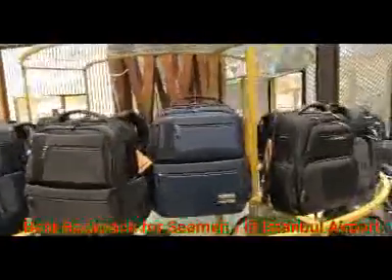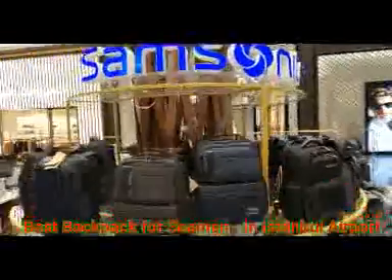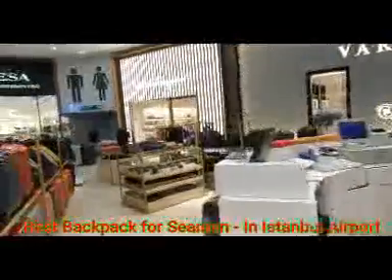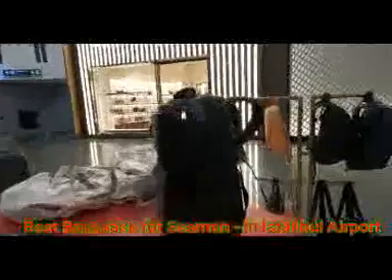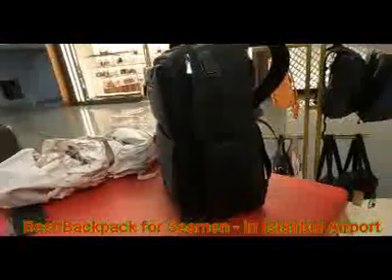So these are all the models for Samsonite in this Samsonite shop. Can you just tell me about this bag? The bag's name is Ocarot and it is 17 liters — it's the biggest capacity of Samsonite.